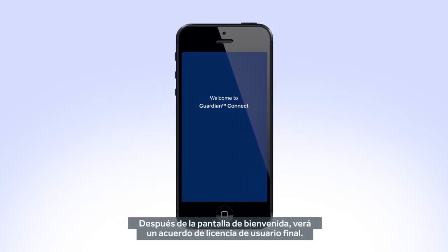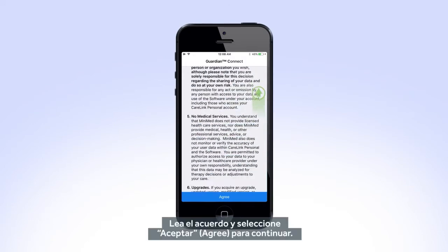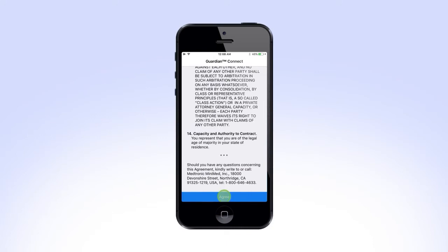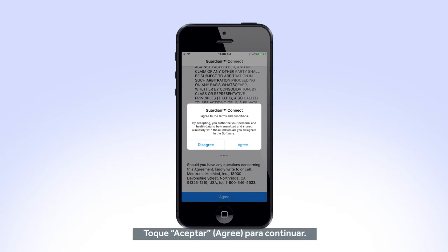After the welcome screen, you will see an end user license agreement. Read through the agreement and select Agree to proceed. You will get another prompt asking if you agree with the user terms and conditions. Tap Agree to continue.